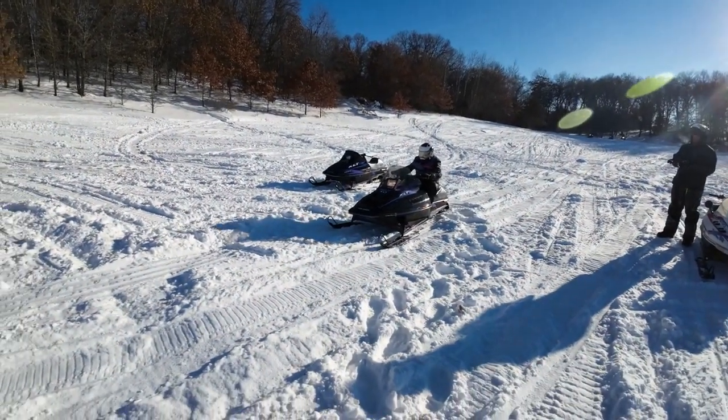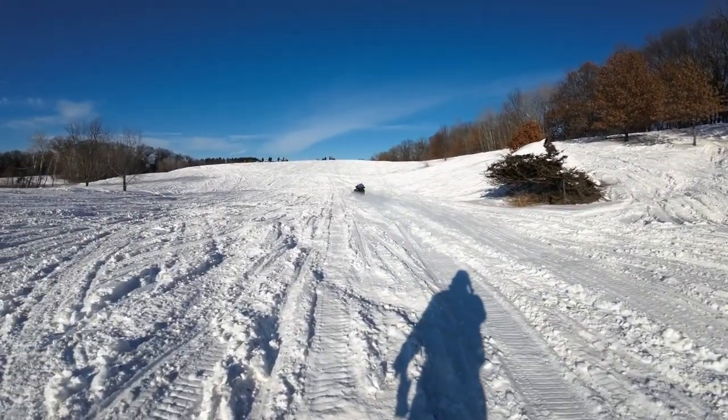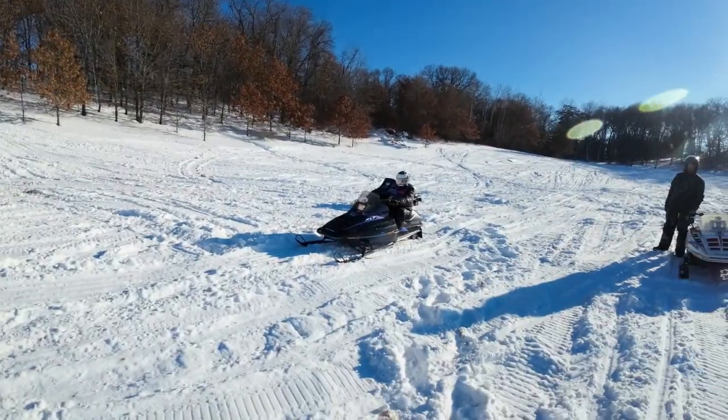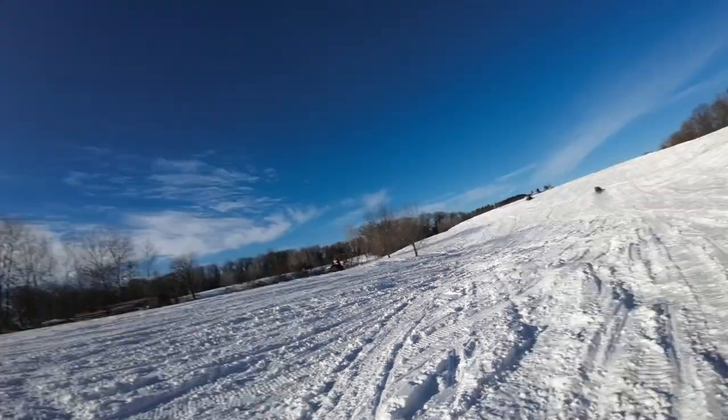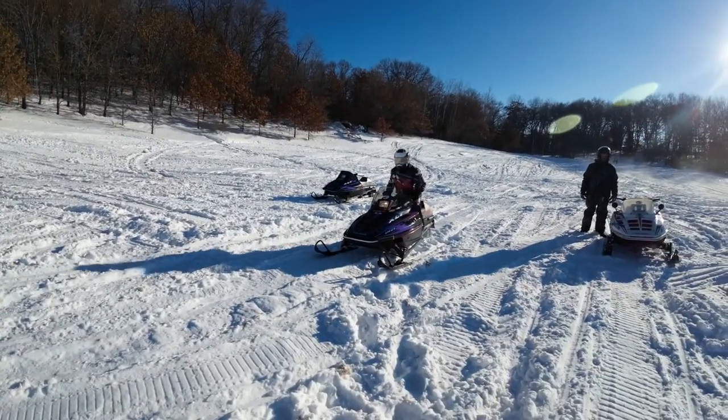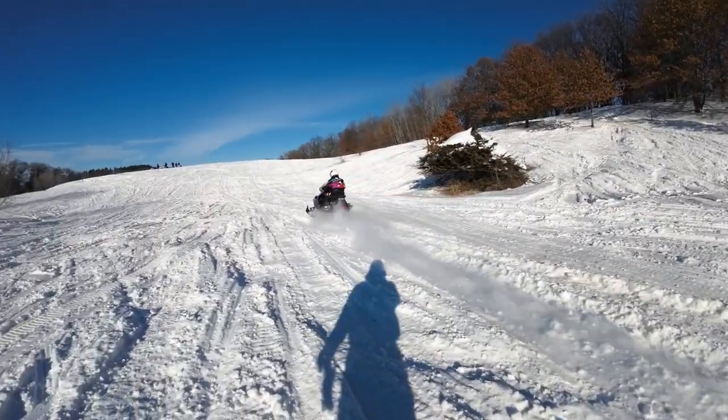All right, so we're out here at Triple Wars. It's about a week after we fixed Lonnie's clutch. I'm squinting into the sun. But Lonnie's going to do a couple test hits for us and show that the bog is gone. Hit it, Lonnie. No traction — we tried to pick some good packed snow, but he just blew the track out from under him. Lonnie's going to try another one. Dennis wants to try it.